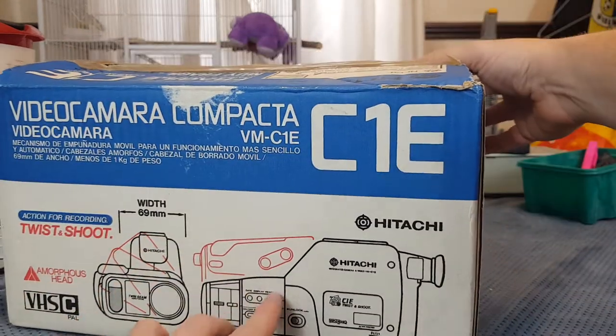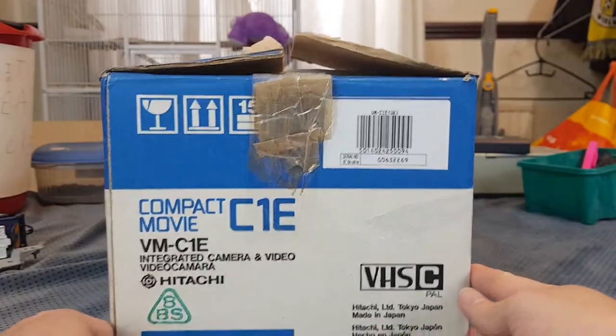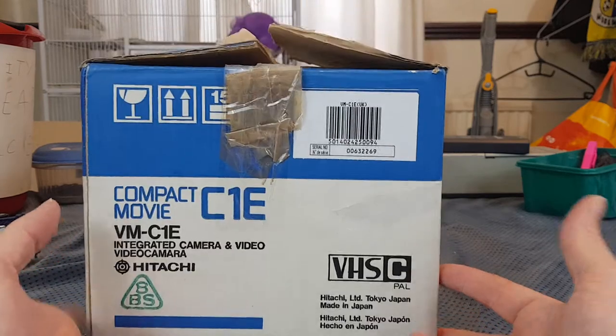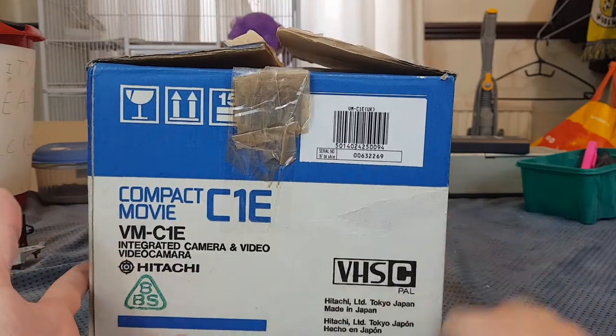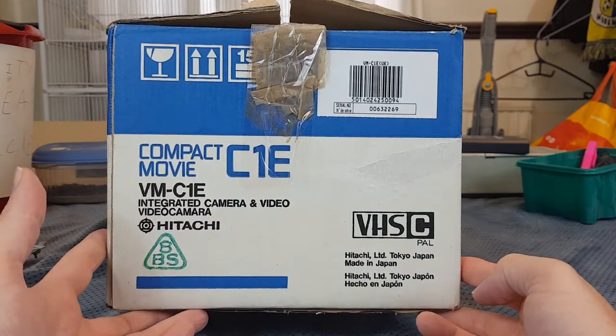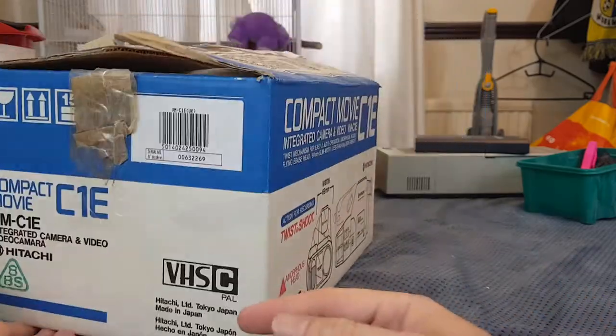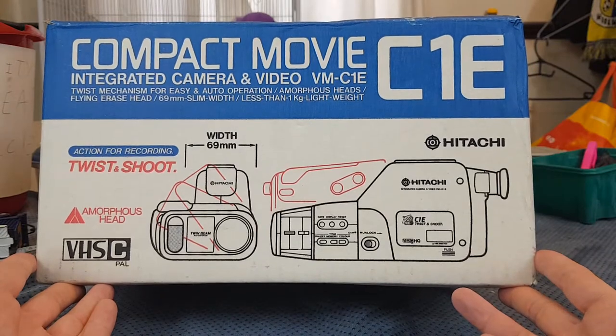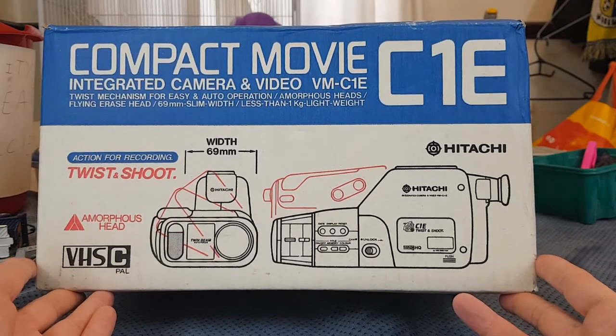The eBay listing did put this as from a job lot, but it is more or less new in box. It appears to have been bought in France. Whether it's actually been used, I don't know. And whether it works, I don't know. All I did yesterday was open it up to have a look to make sure stuff was inside.